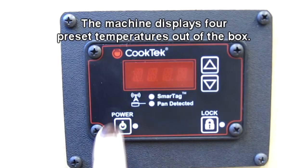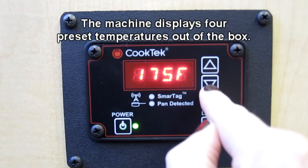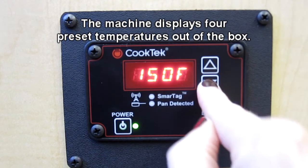Out of the box, the Incognito unit will display four preset temperatures. Additional preset temperatures can be accessed with a few simple key presses.